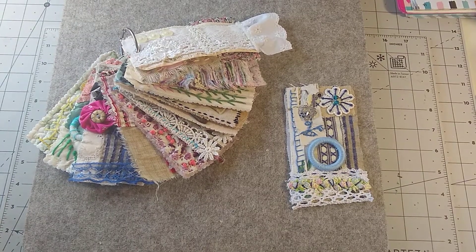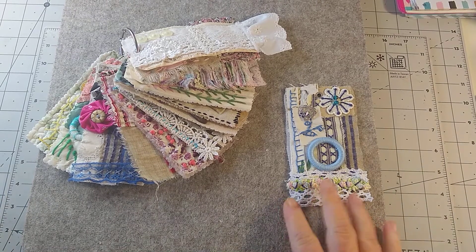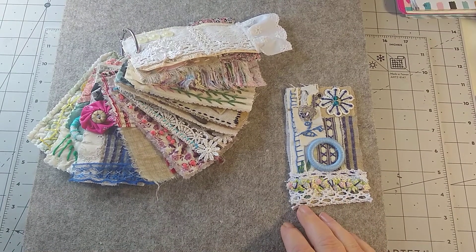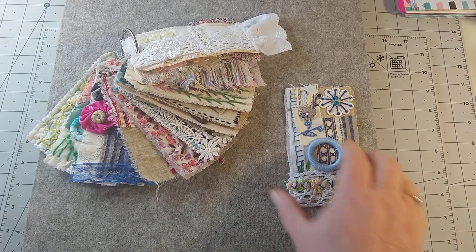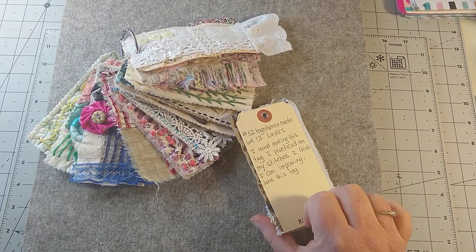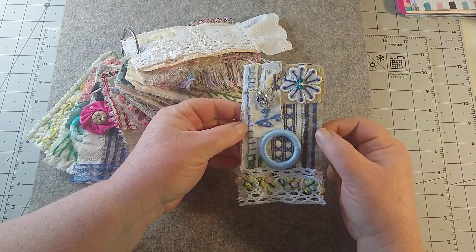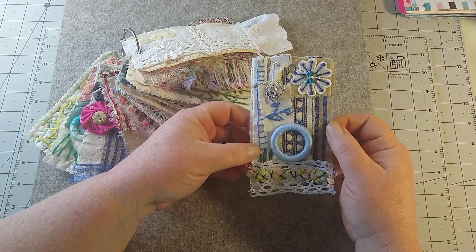Hello everyone, welcome to my channel, this is Handmade by Gardena. We're doing hashtag 52 Tags Handmade, and this is week 13 — the theme is layers. This is the tag that I did.